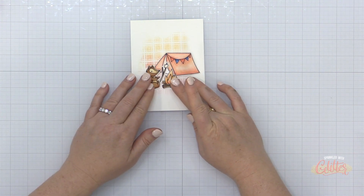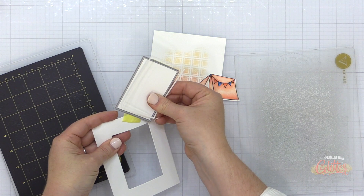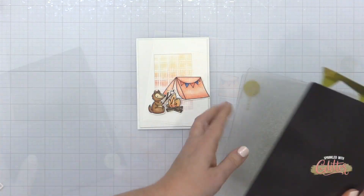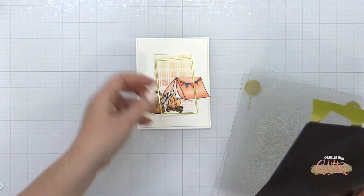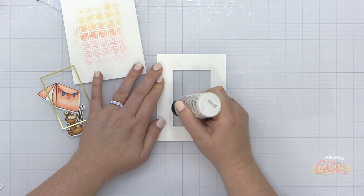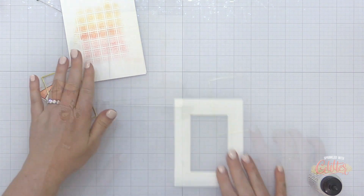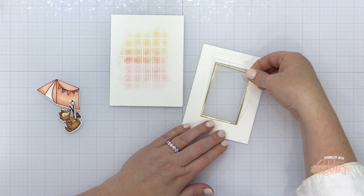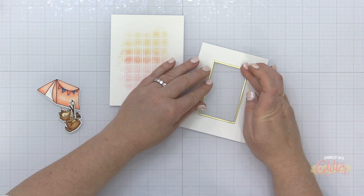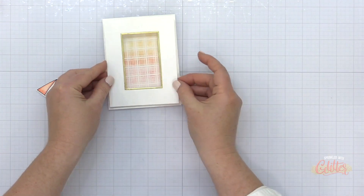I'm starting to arrange my images the way that I want them on my card front, and I decided this was going to be a shaker card. So I used one of the Essentials by Ellen Essential Rectangles to die cut a rectangle in the middle of this panel, which measures four inches by five and a quarter inches. I used that same Essential Rectangle die to die cut the frame, because these dies not only cut the actual shape, but also a delicate frame that can go around those as well. On the back of this panel, I added a little bit of liquid glue along the inside of that frame and added a piece of acetate so that I can make my shaker card.